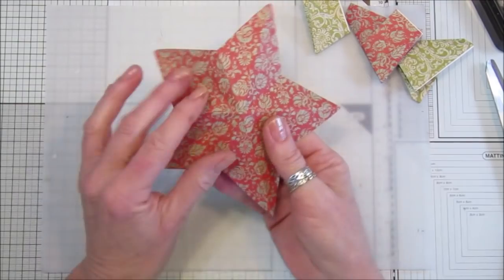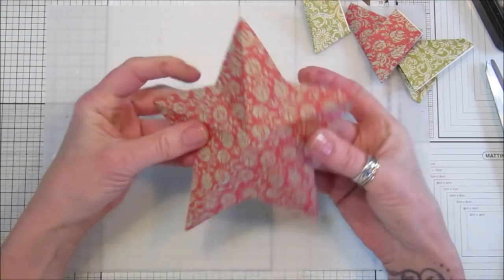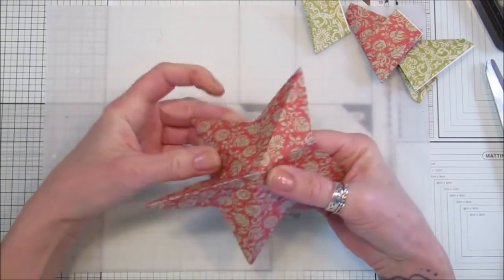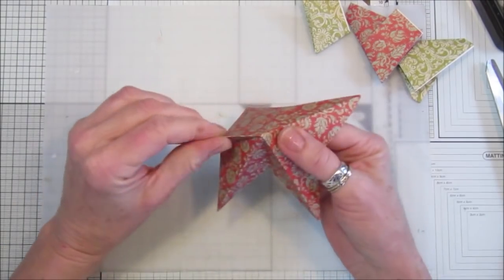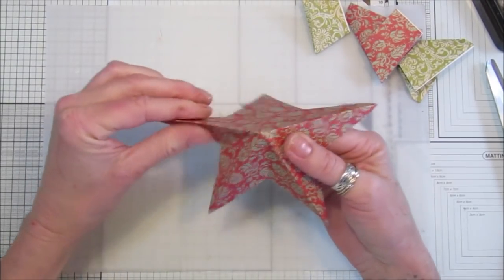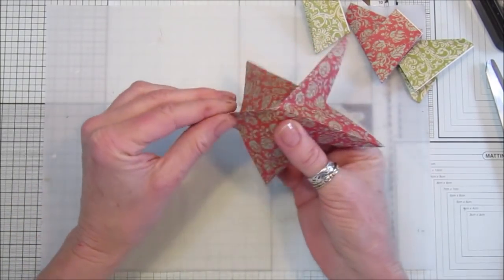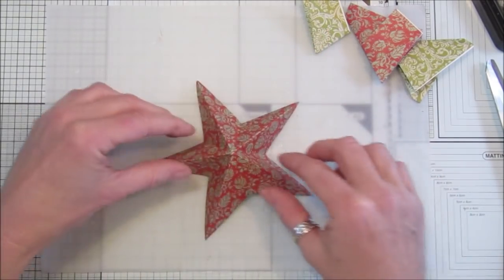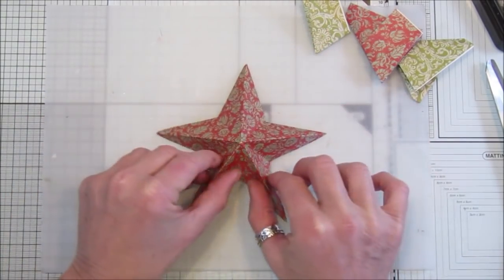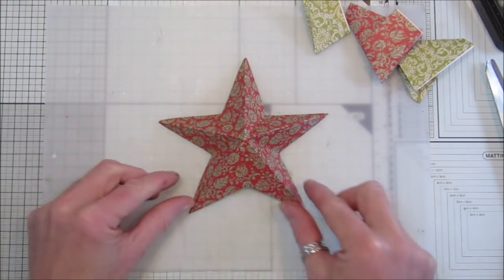I've wanted to make a star for ages because without a die-cut, they're not the easiest things to make. I had a look through YouTube and Pinterest and this is the easiest and most effective one I found, because you can make it from all sorts of different patterned papers or plain papers.